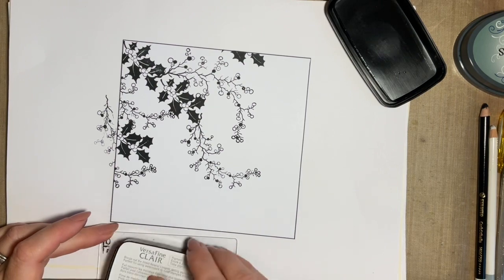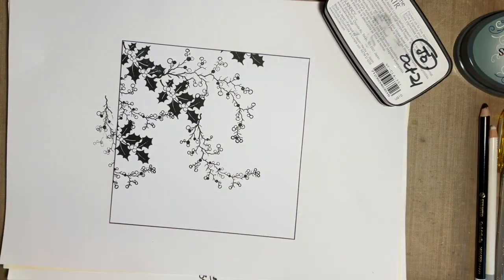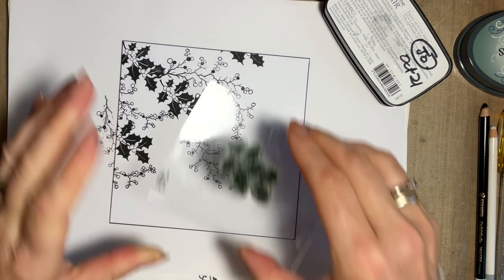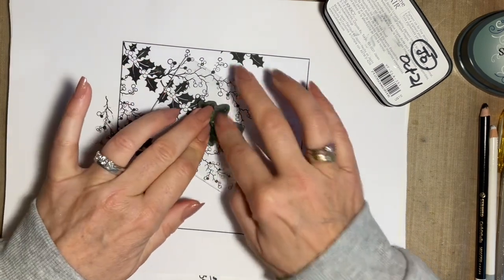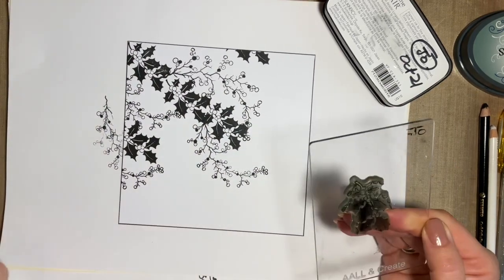When I started off, it never occurred to me to use the acetate — and the number of times I stamped a design and thought, oh, you shouldn't have done that. At least with the acetate you get that choice. Notice I say 'we' — so if it's not right, it's the royal we!